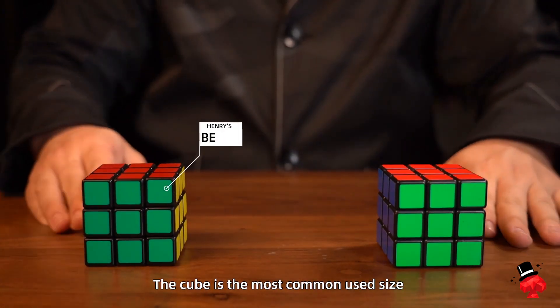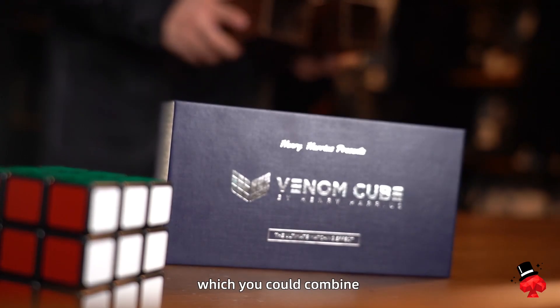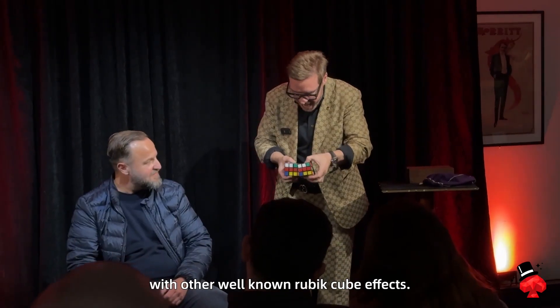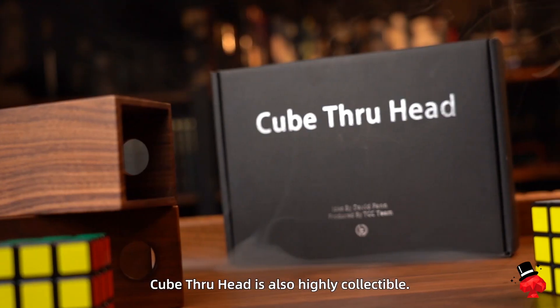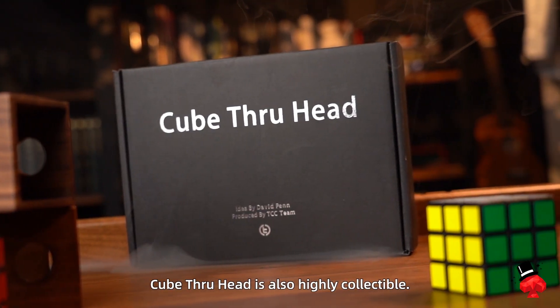The cube is the most common used size, which you could combine with other well-known Rubik's Cube effects. Not only a first-class performance piece, Cube Through Head is also highly collectable.